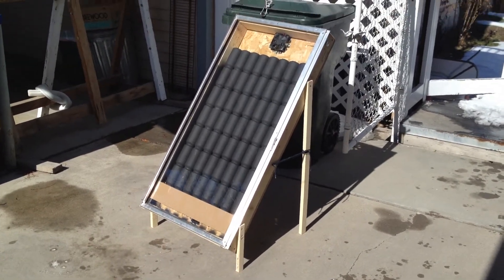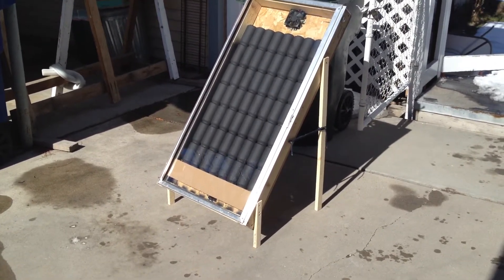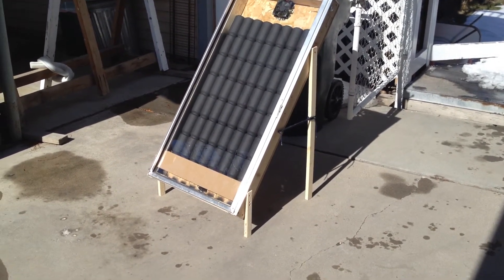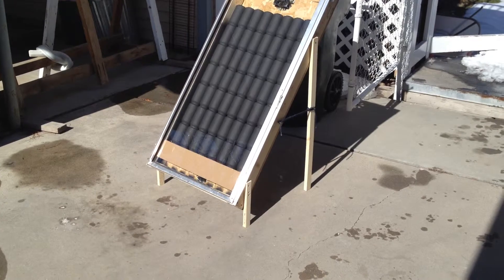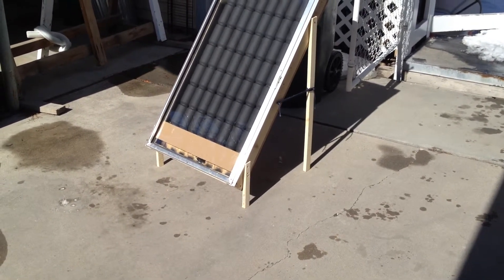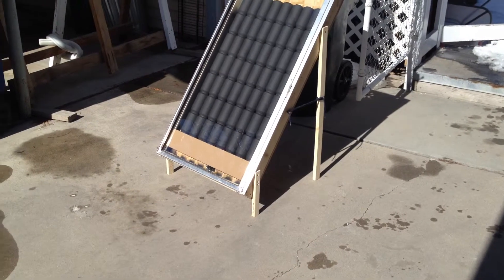This is my first attempt at an aluminum can solar heater. It's not sealed up by any means and it's still pretty rough. But I just wanted to get it all fitted up, get some testing, and see what kind of results I got.